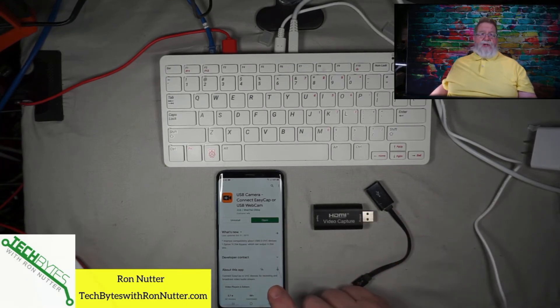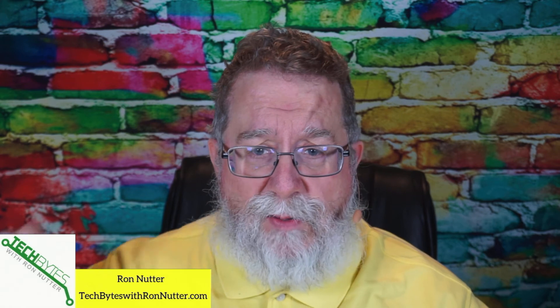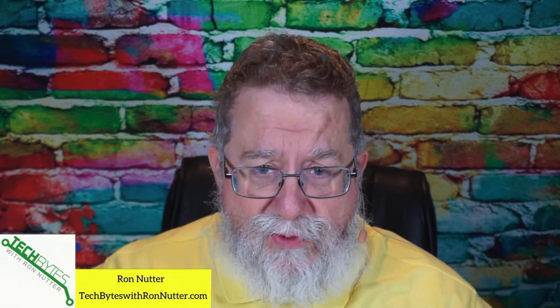There are several apps that you'll see links for in the description, and this is where you can decide what's going to work best for you. Some of them you will lose access to the touchscreen — and when I say the touchscreen, I mean being able to zoom in and zoom out. But keep looking.